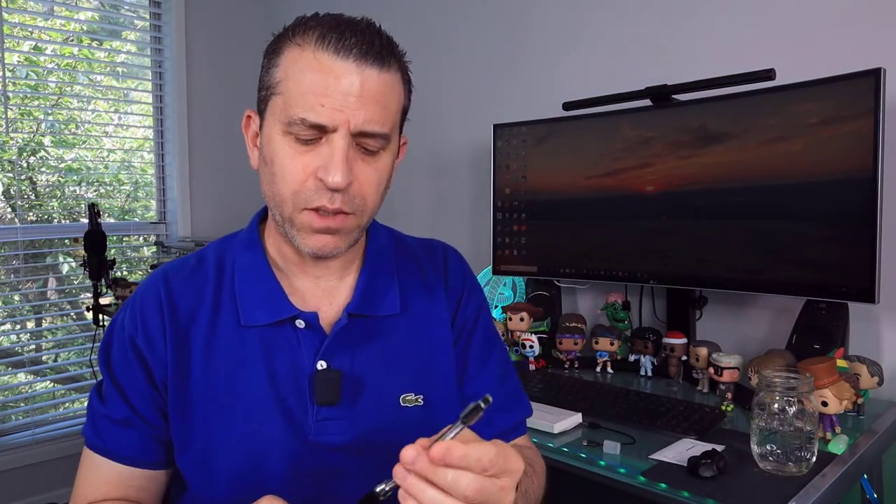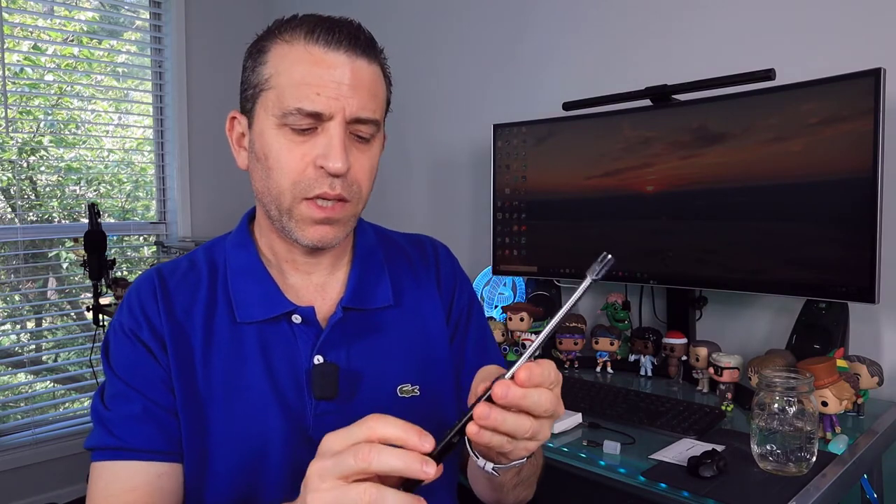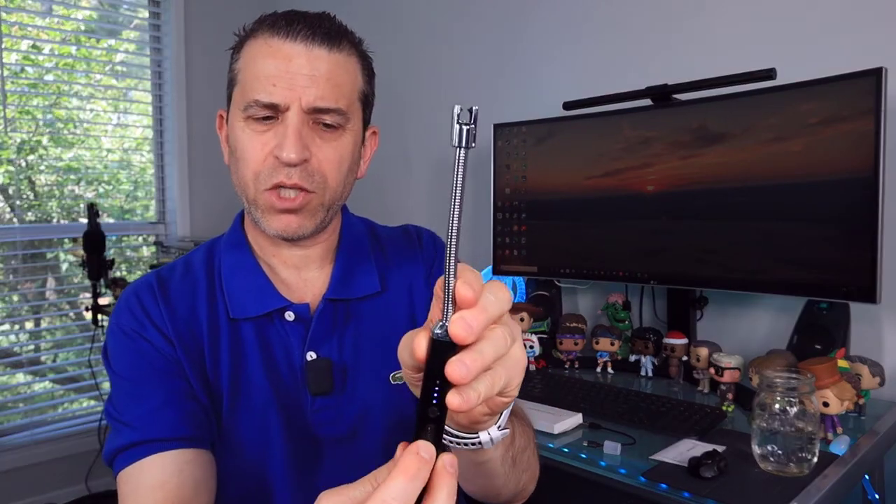Just to demonstrate: the way it works is you have your on and off switch, and then you have your button. This holds lit for 10 seconds and then it automatically shuts off. So I'm holding the button so you can see — and there you go, it just went out.